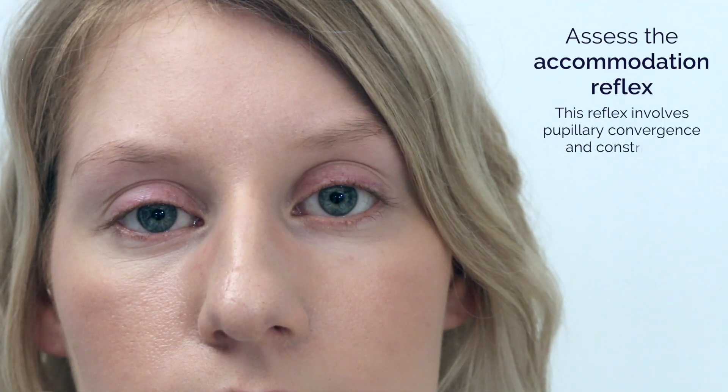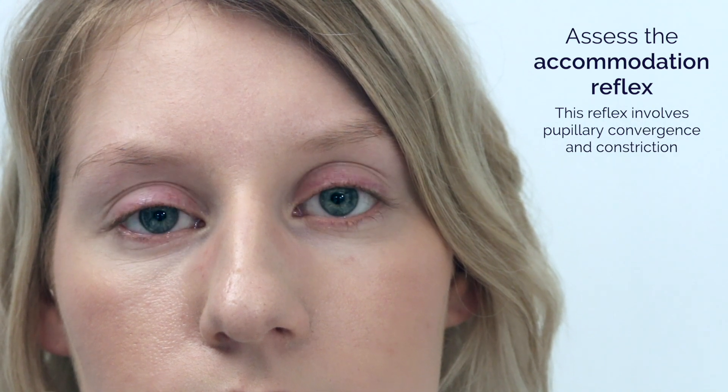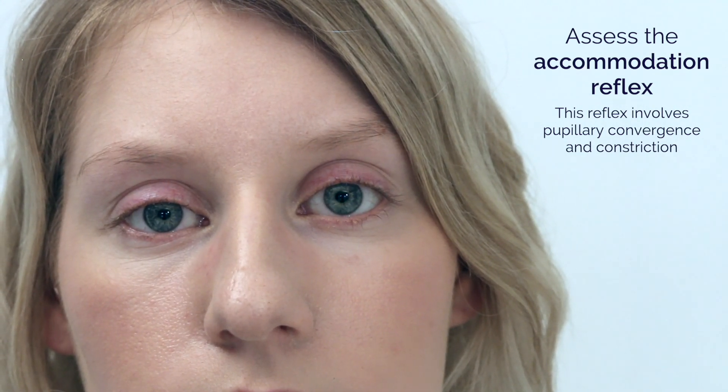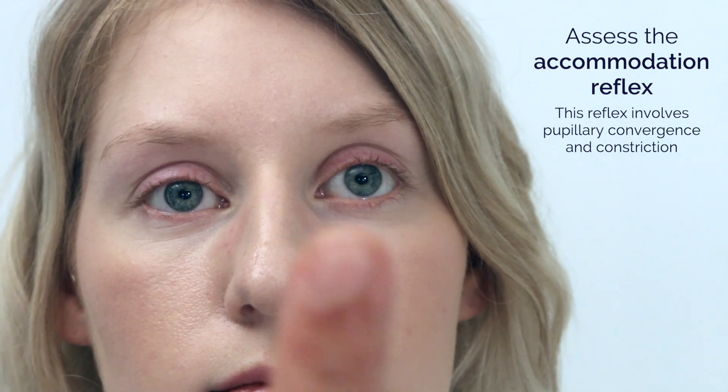I'm now going to test how your pupils respond to focusing close. So if you could have a look at the light switch there in the distance, and then have a look at my finger here.